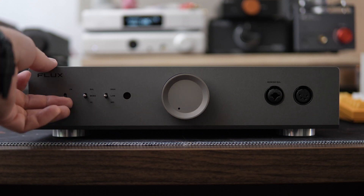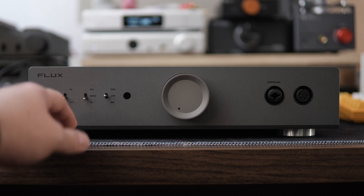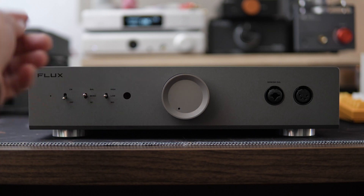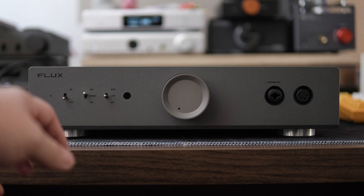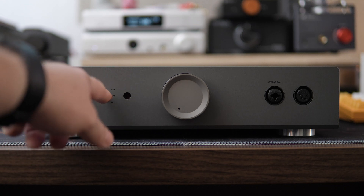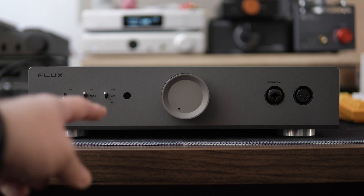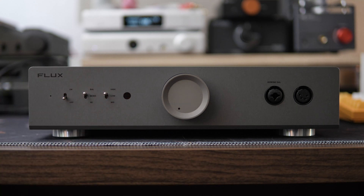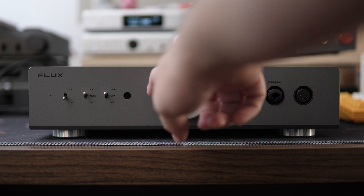On the front panel, we have our on/off power switch. Then we have our input selection of single-ended, mono — which we'll come back to — and balanced. Next to that is our gain knob, of which there are three levels: low, medium, and high, which are 14, 20, and 15.3 decibels respectively. Next is the sensor port for the optional remote control, and then we have our satin metal, super soft, and very linear volume knob.